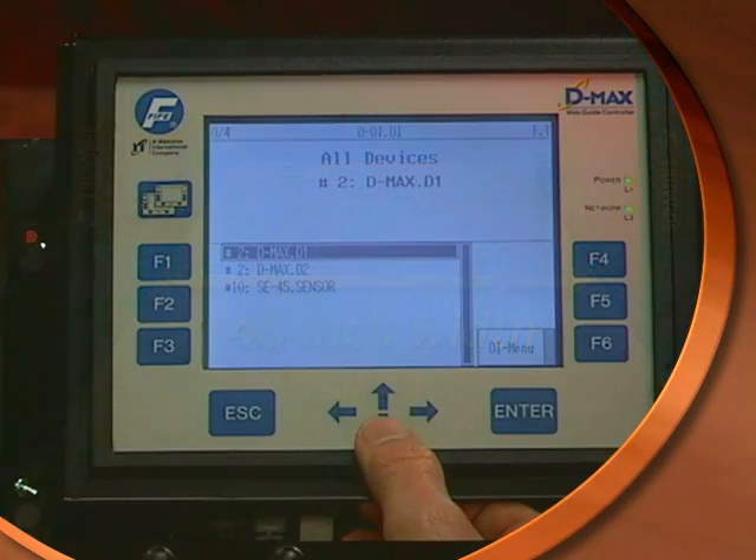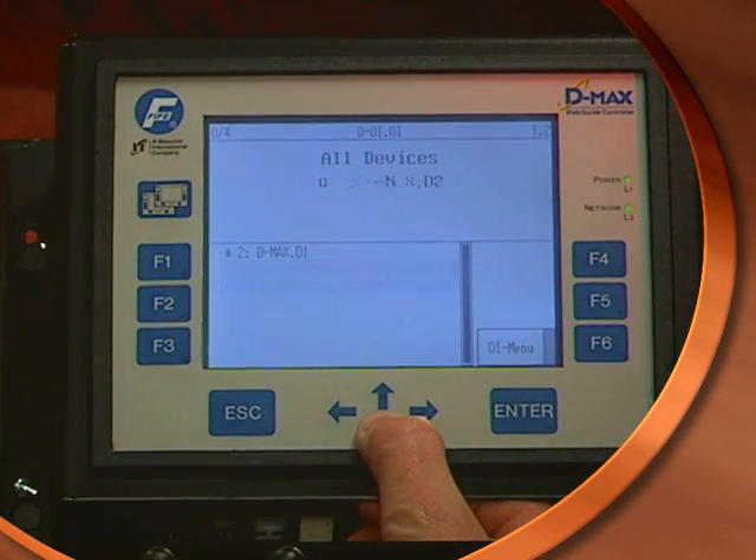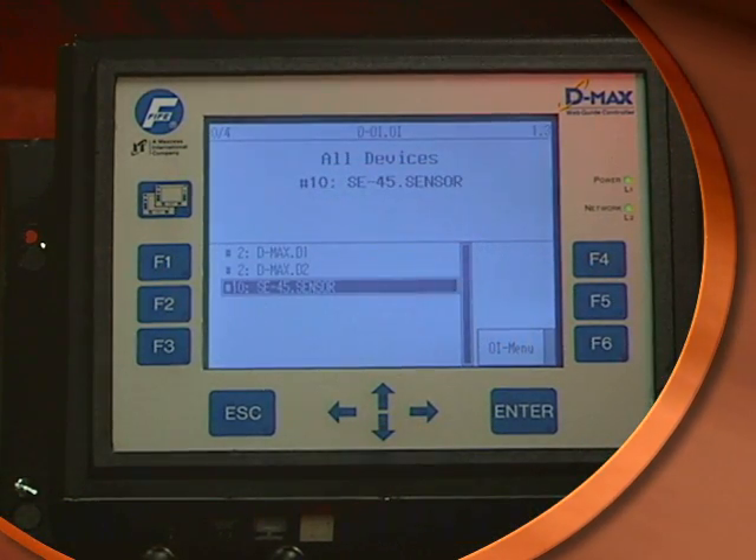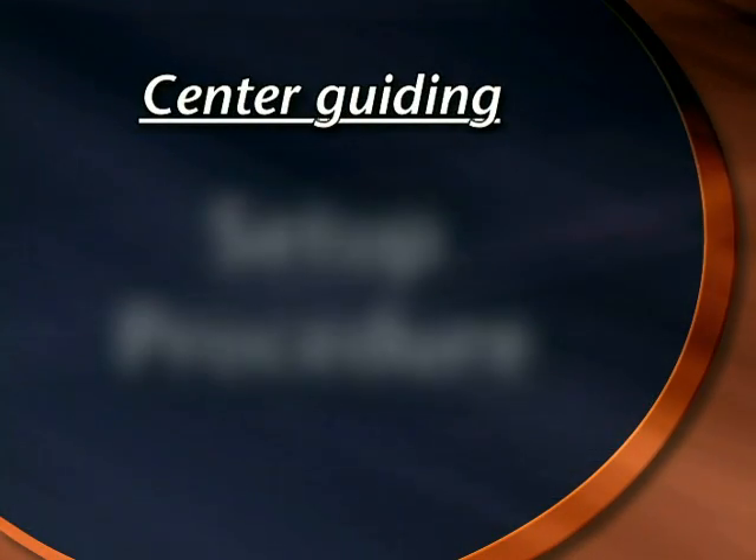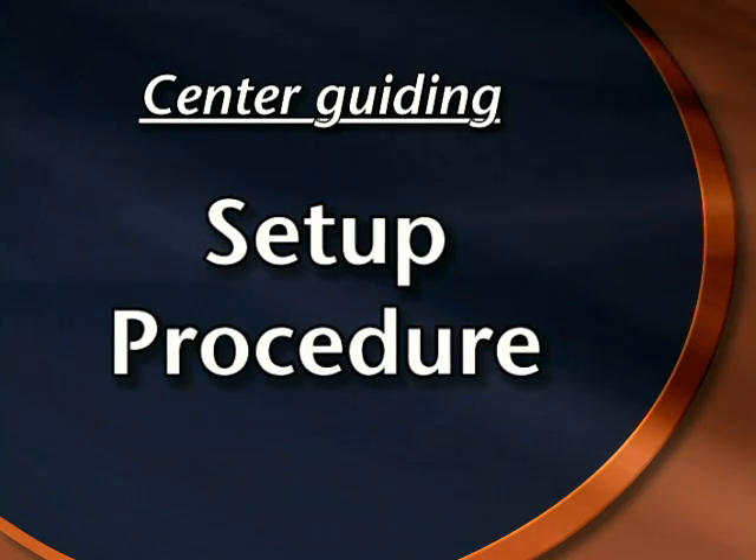Learning the edges when material width changes is the only step required for center guiding with a dual true-wide sensor application. Let's look at how to set up true-wide for center guiding scenarios.